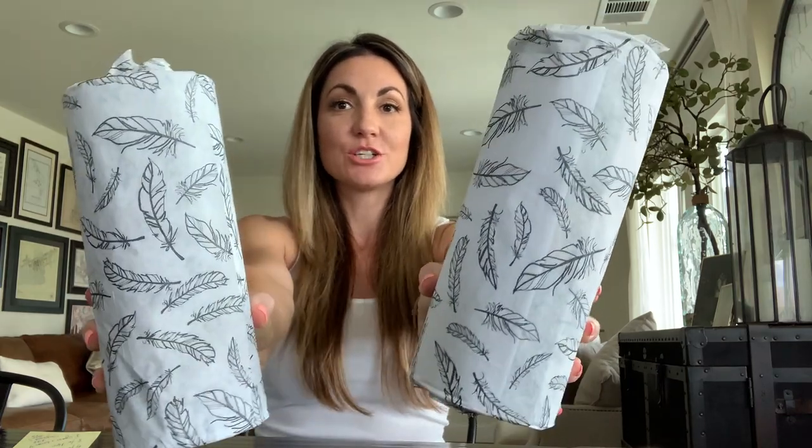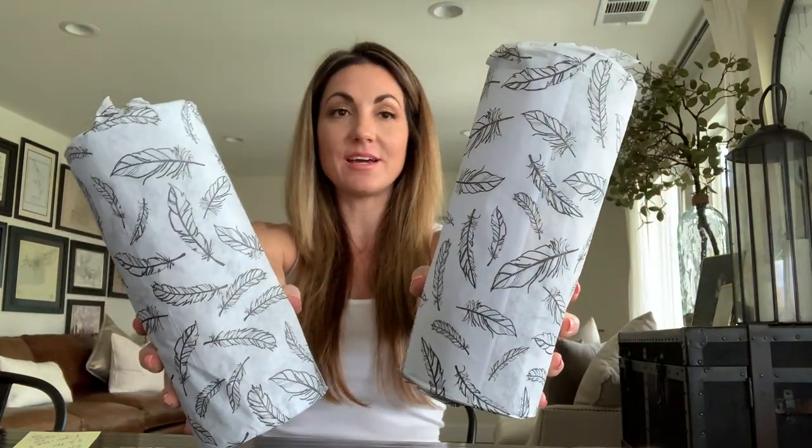Hey guys, it's Alicia here and thanks for tuning into the Cigar Vixen channel. Today I'm excited to be introducing another fun Stogie Bird shipment. I already unboxed it and I'm going straight for the tissue paper unveiling. I'm listening to your feedback — you've said you prefer the less edited look, just letting it roll, and that actually makes my life a lot easier, so thank you.